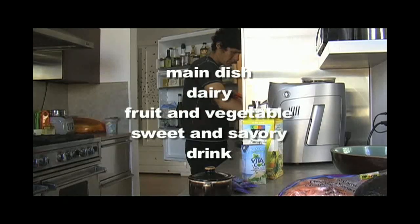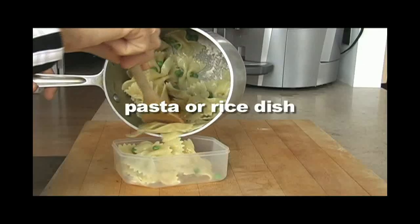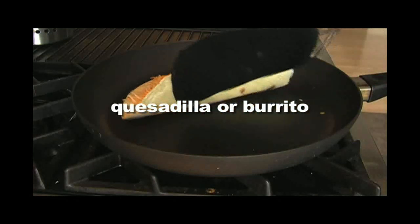My husband is in charge of making the kids' lunch — this is a great way for dads to help out. We have a simple program for the school lunch that basically follows the food pyramid. The main dish should be protein-based, and here are a few of our favorites that I hope inspire you.